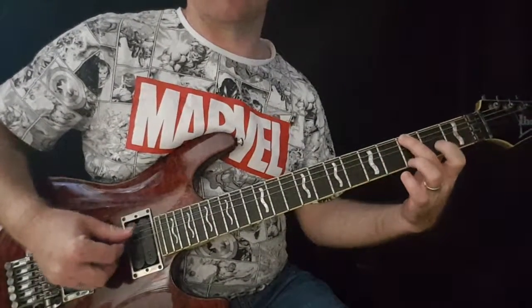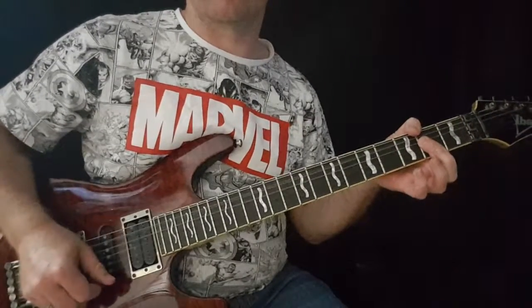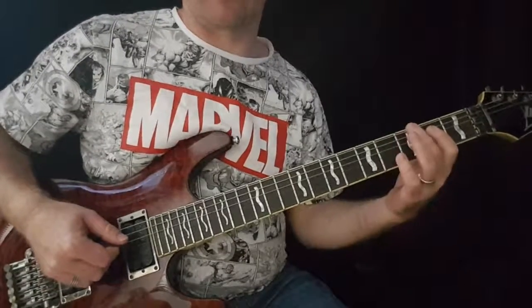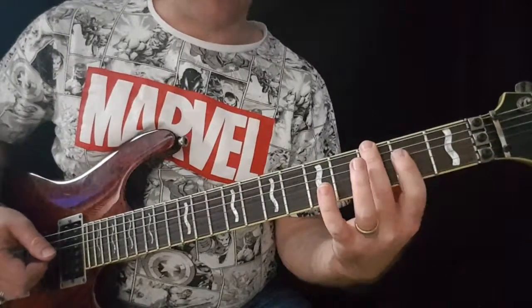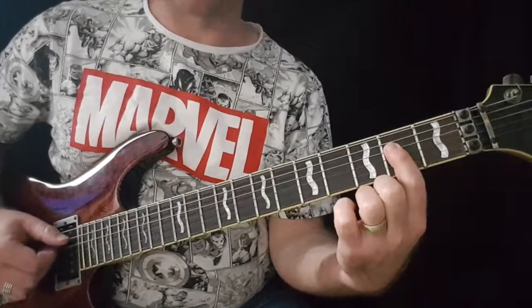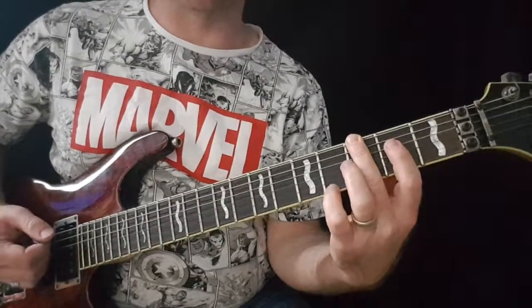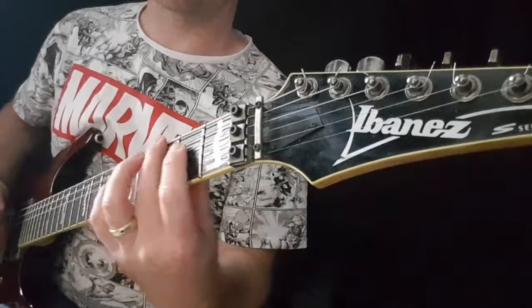Next thing we do is hit the G note, and then to the A. Now it's quite a quick movement, and that happens quite a lot in this riff, between the G and the A. The way you do that is: you can have this finger forming the A chord, ready to play it, as you're playing this note. And all I'm doing — I don't know if you can see there — is sort of rocking between my fingers.